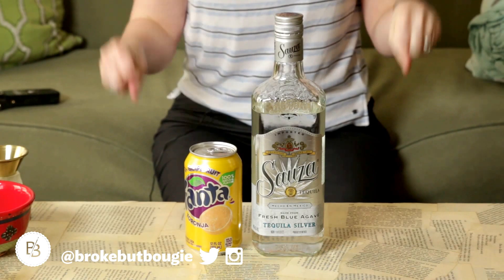Hey guys, it's Bridget, and today I'm going to be sharing two mixed drinks with just two ingredients. So if you're not familiar, all cocktails are mixed drinks, but not all mixed drinks are cocktails. So these are just mixed drinks because they're just two ingredients — there aren't like bitters or anything crazy in them. They're simple, great for a summer barbecue, and I think they're super delicious. So let's get started.